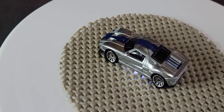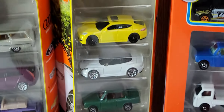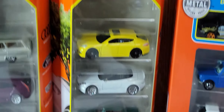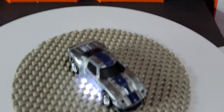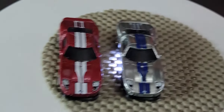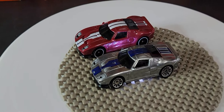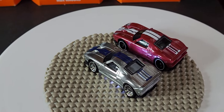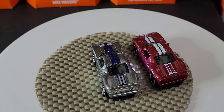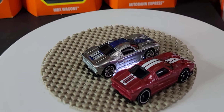Next is the 2006 Ford GT, which we've already seen in red. The red version came in the Autobahn Express 5-pack earlier this year — I've actually taken that vehicle out so it's the missing car from that particular 5-pack. I'm putting it right next to the new white version. It's quite a nice car. I wish they detailed the back — if the lights were filled in on both models it would be stellar.